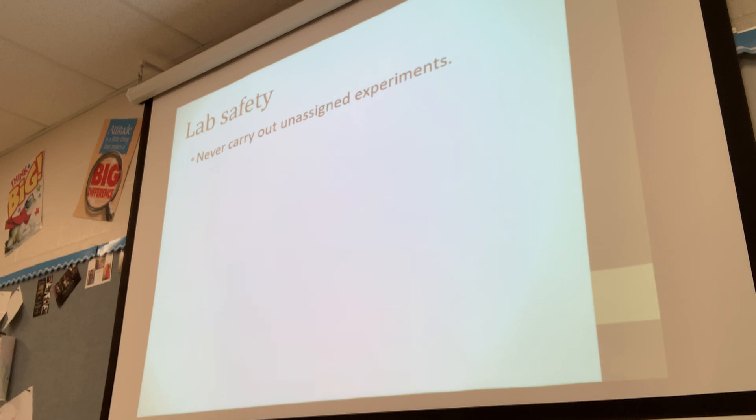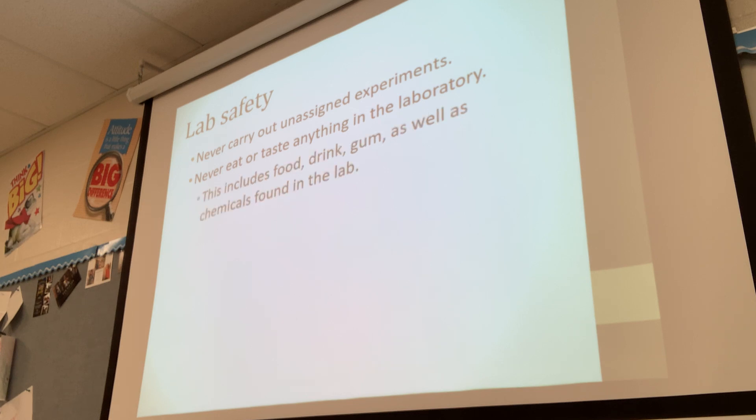Never carry out unassigned experiments — don't start mixing chemicals together. Never eat or taste anything. I'm usually relaxed about food, but tomorrow I'm more strict because you don't want these chemicals getting in your food. Any food and drinks need to be kept at your desks and not brought to the stations tomorrow, because it is a hazard. If you were to ingest any of that, the amount wouldn't be terrible, but it would still make you feel pretty sick.